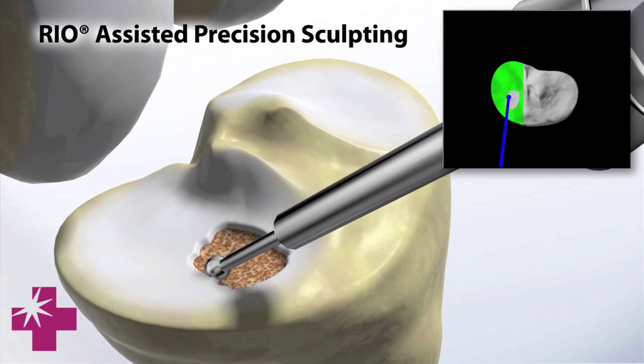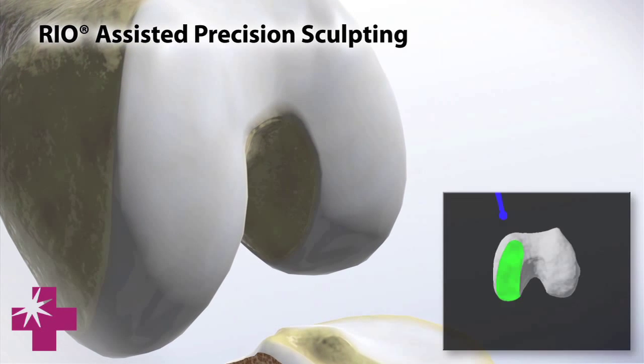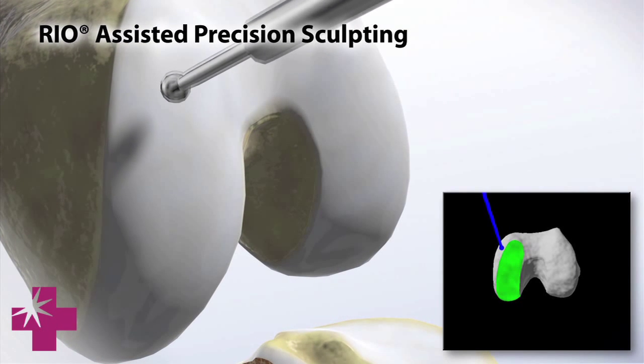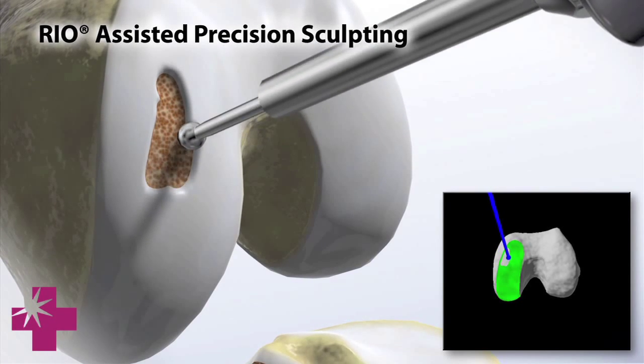This arm here is a robotic arm, and on the end of it is a little pencil-tip burr. The burr is the instrument we use to make our cuts — we're just burring away the bone as we go along, versus traditionally where we use saws. The saw is going to take a lot more bone.